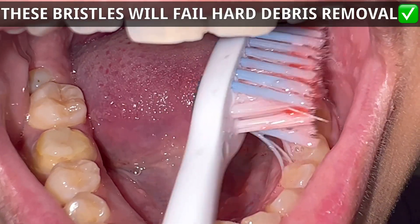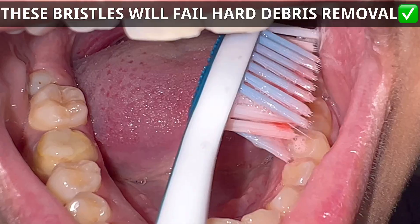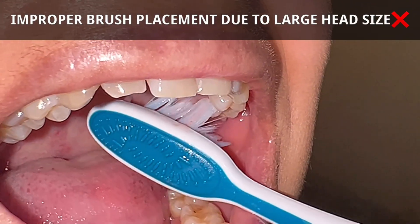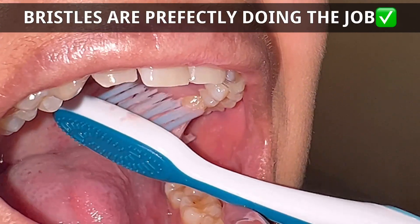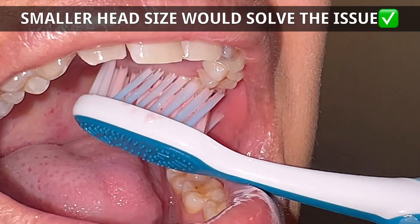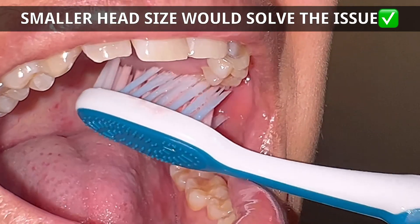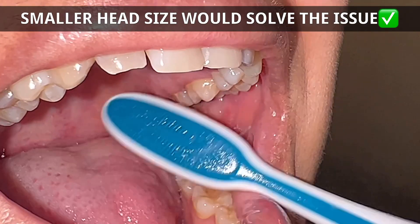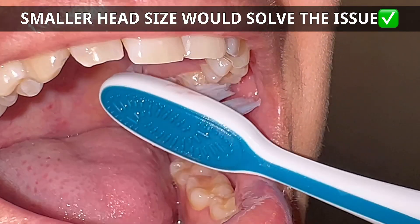These bristles are soft enough to remove any kind of food particles or debris in between teeth surfaces. However, any hard plaque or calculus will not be removed by these bristles. On the palatal side, one thing to note here: the improper placement of the toothbrush. Still, these bristles will be able to remove any kind of food debris in between the molars. However, because of the larger head size and neck-to-body ratio, placement in the upper posteriors is a tad difficult, and you can also see the improper bristle functioning there.